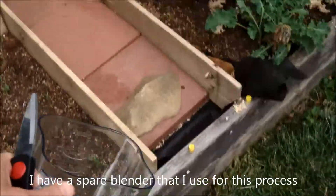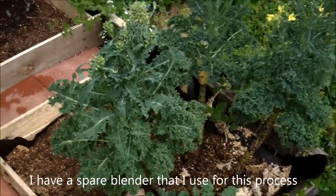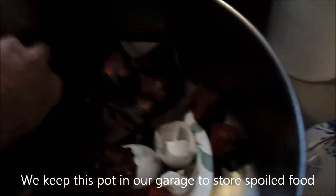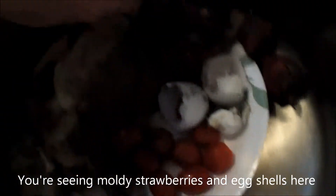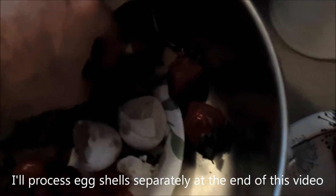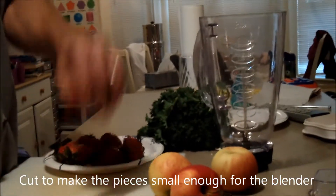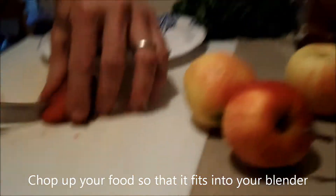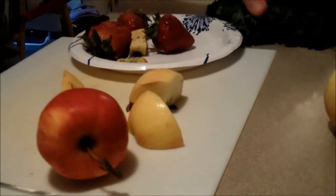So it's time to feed the worms and we haven't been eating much kale, so I figure I'll give them some kale for starters. I'm also going to pick these strawberries — they've got mold on them, nobody wants them anymore. I'm going to chop those up and do the same thing with these apples, and I'm also going to throw this kale in.